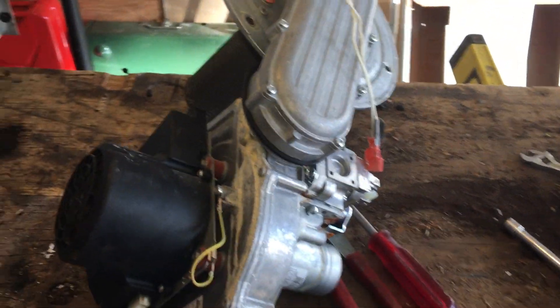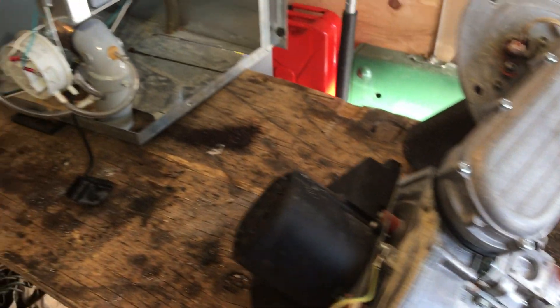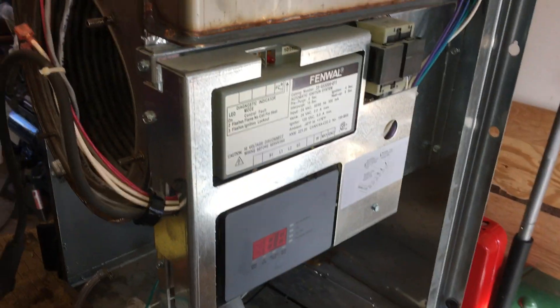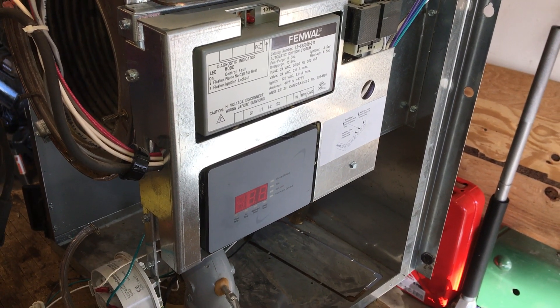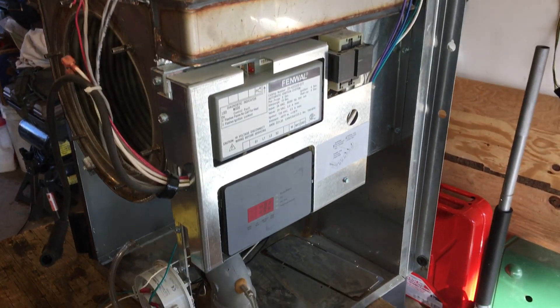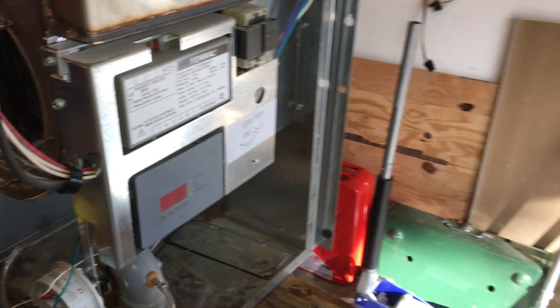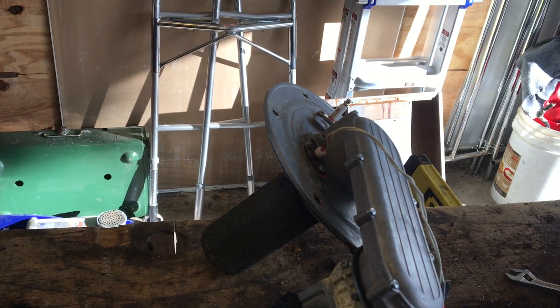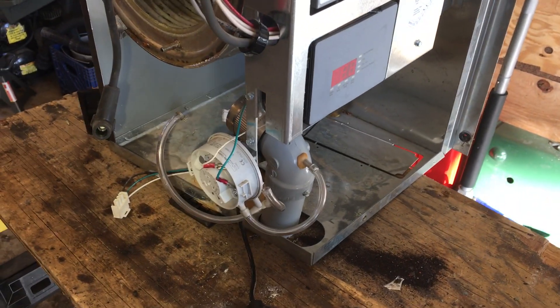We can certainly save the blower and burner and that type of thing for future use if we wanted to. It's got a good fan switch. Electronic controls are all salvageable. They are the same controls as all the NTI TI series. The blowers are probably different on the smaller boilers, and the burner too. But these electronic controls are all the same. Fan switch is the same.